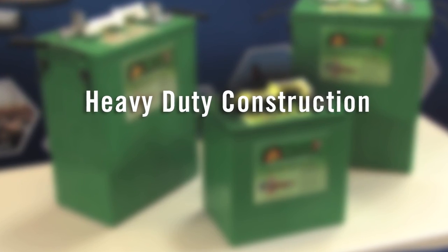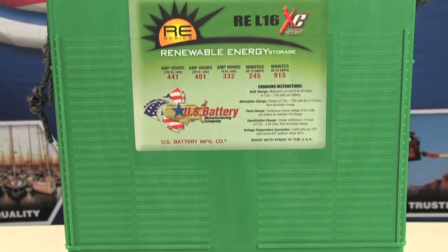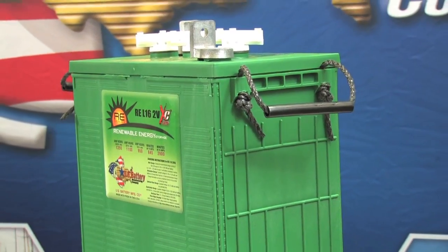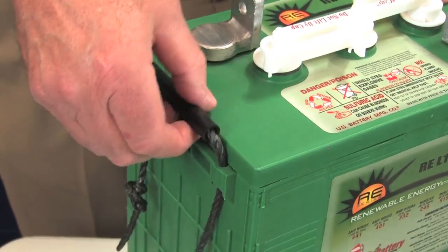RE series batteries also feature heavy duty construction with large hand welded terminals, a tough polypropylene exterior case, and nylon carrying handles.